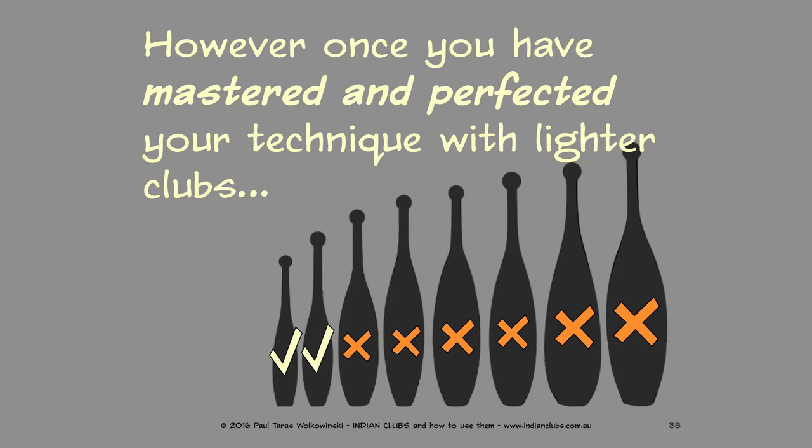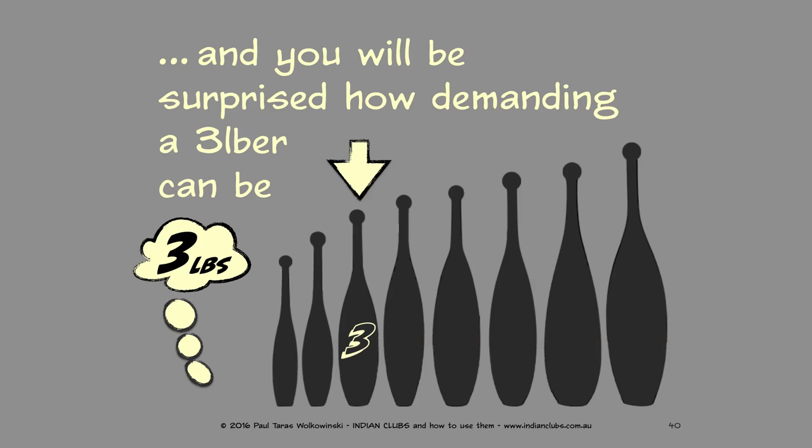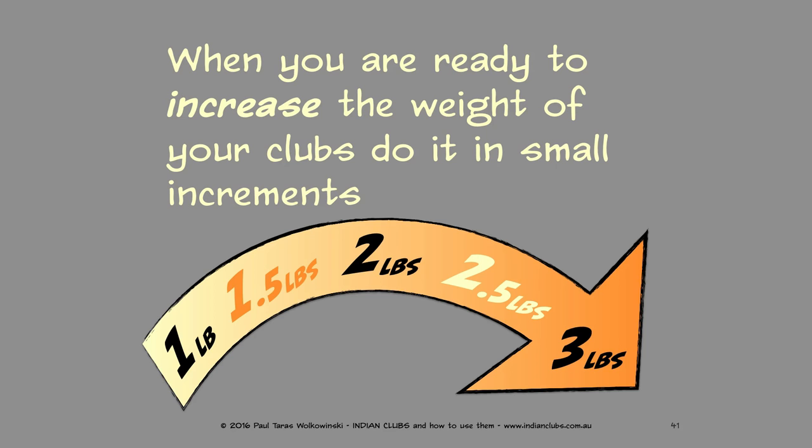Once you have mastered and perfected your technique with lighter clubs, you can move to heavier clubs weighing three pounds — and you will be surprised how demanding a three-pounder can be. When you are ready to increase the weight, do it in small increments. For example, if you started with a one-pound club, progress to one and a half pounds, then two pounds. You can also make bigger jumps — from one pound to two pounds to three pounds, or from two pounds to three pounds.